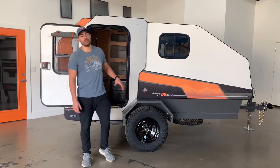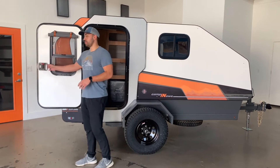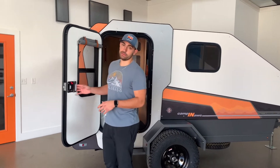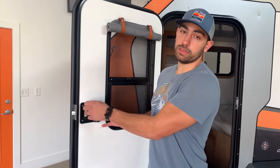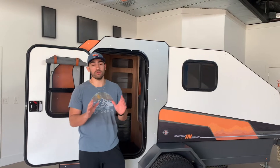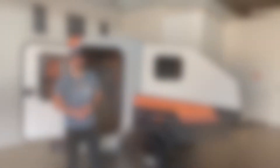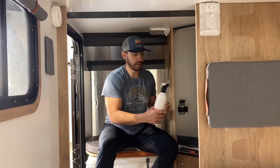Now let's talk about the cabin. The first thing we have here are our auto entry doors, which feature a dual locking mechanism — you can lock the latch into the deadbolt to make sure that you feel safe while you're sleeping, or that all your stuff is secure while you're away from your campsite. For added safety and peace of mind, we include a carbon monoxide detector and a fire extinguisher in every trailer.